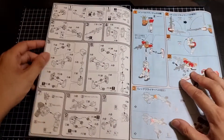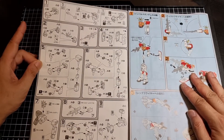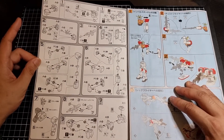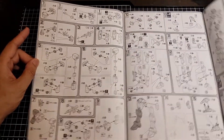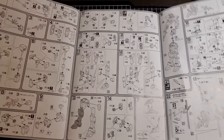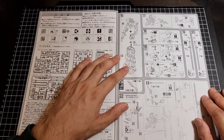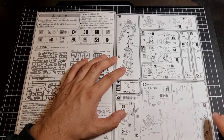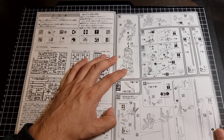Having a look through the build instructions: build the body, build the head, weapons, arms, top torso, waist, stickers applied throughout the build, feet, legs, assembly, Core Splendor, putting the Impulse together, and then the actual parts for the Sword Silhouette.